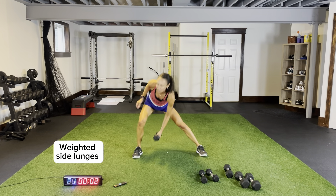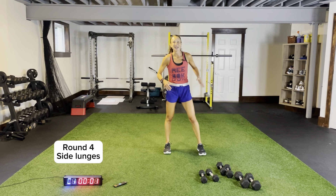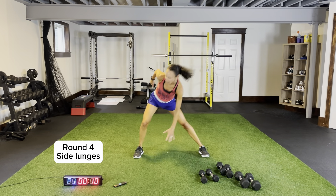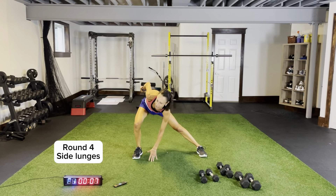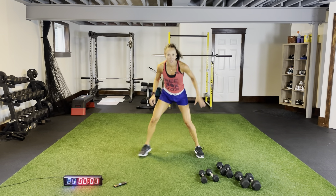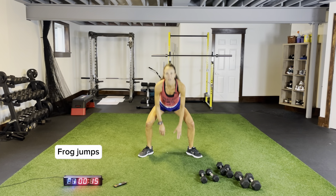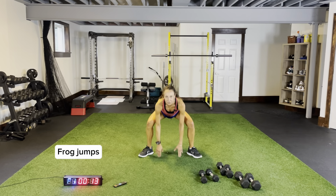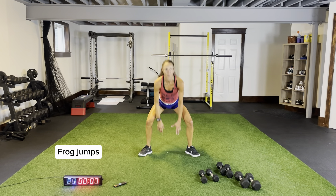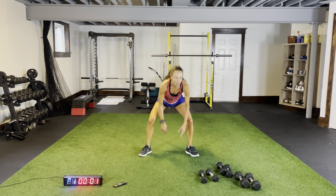Staying low, back is flat, reach across, two, one. Frog jumps — toes out. Pushing those knees out. Three more seconds, two, one. Side lunges, coming across, nice and low — this is where we add on our body weight upper body movement — plank hops. We also work our core every time we're in that plank position. Toes out, frog jumps please, pushing those knees out. Then weighted side lunges, then plank hops.